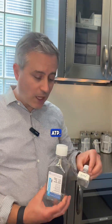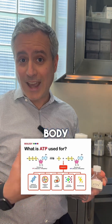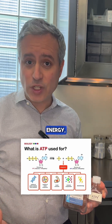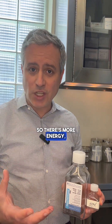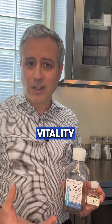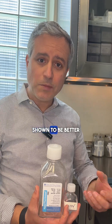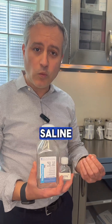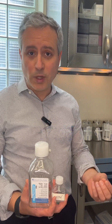We also add what's called ATP. ATP is an energy substrate produced by your body naturally — it gives your body energy. We add it to the hypothermosol, so there's more energy, less metabolic acidosis, and better vitality of your cells and hair follicles. In studies, hypothermosol with ATP has clearly been shown to be better than normal saline when the grafts are outside of the body, keeping the follicles healthier until they get re-implanted into your scalp where they regain their blood supply.